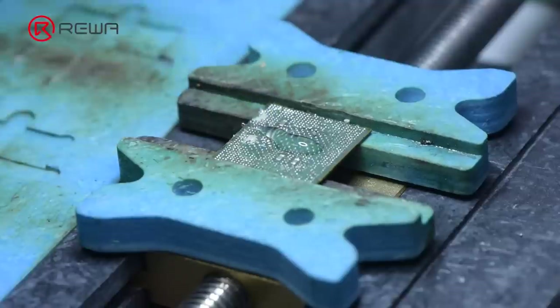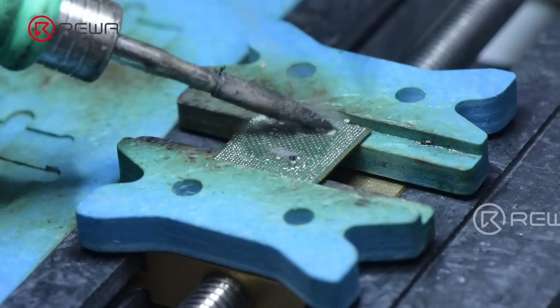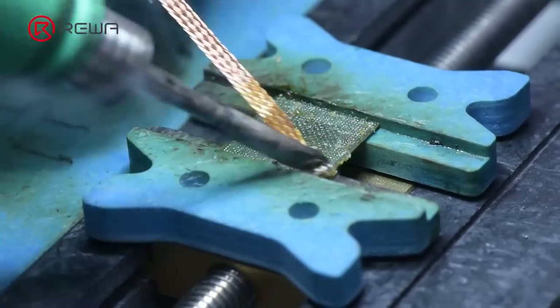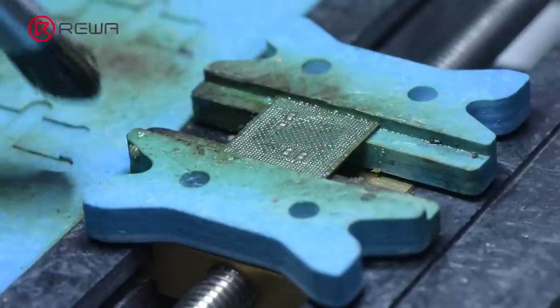Add several flux paste and medium temperature solder to the bonding pad. Set the soldering iron to 380 degrees Celsius to heat. Remove the solder and glue on the bonding pad. Use desoldering braid to clean the bonding pad, and then clean it with PCB cleaner.